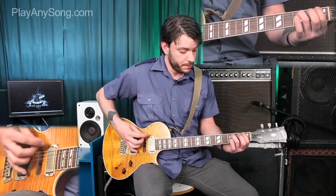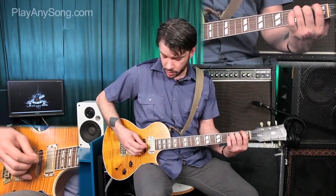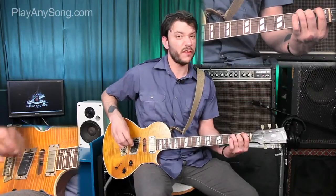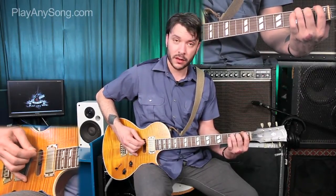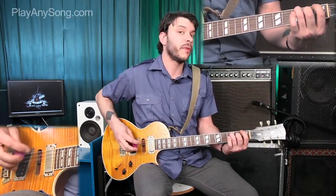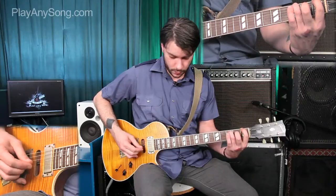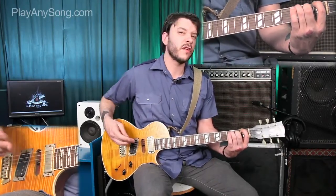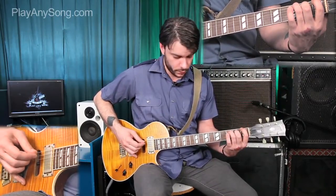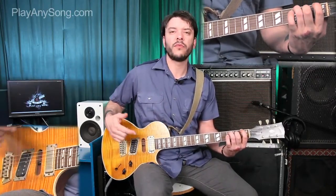Then we switch to the F. We'll fill in the gap with an open D, and then hit the A string where our ring finger is fretting it on the third fret. Then we cycle that riff over again. This is what the two riffs sound like with the bass work put in the middle, and this is what it sounds like up to speed. We would loop that through the verse.